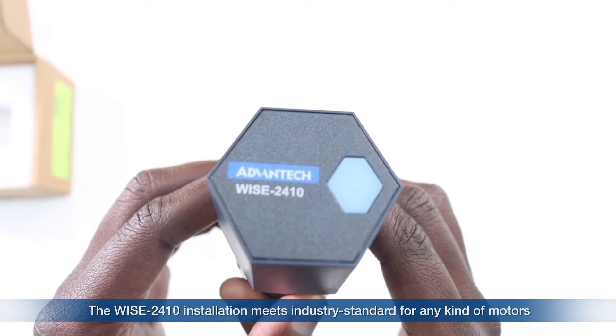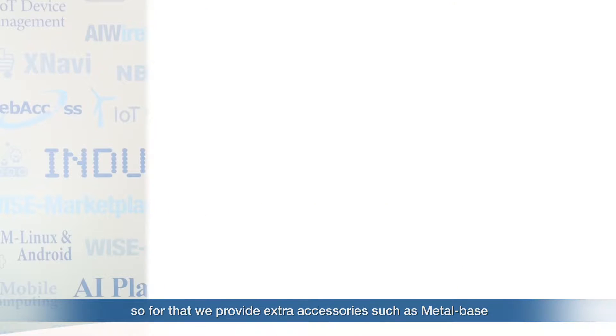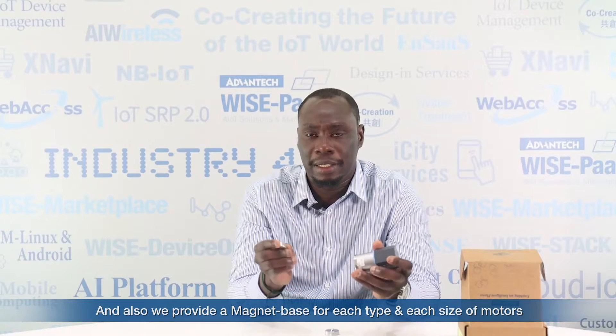It can predict the failure and the maintenance of a machine such as a motor, compressor, pump, or HVAC by checking the health status before it goes down. The YS2410 sensor installation meets the industry standard for any kind of motor. In Advantech, we provide extra accessories such as a metal base — you just need to fix it to the bottom of the YS2410. We also provide a magnetic base for any type and any size of motor.